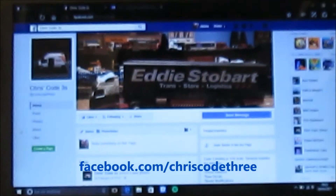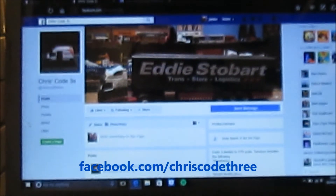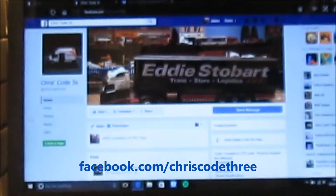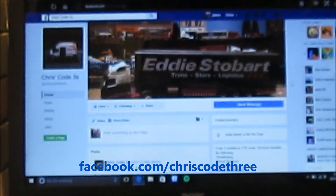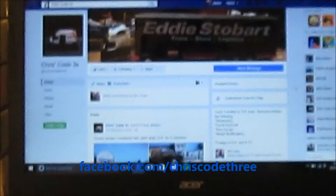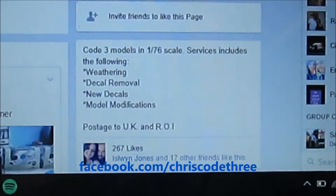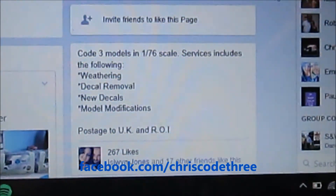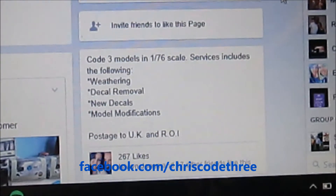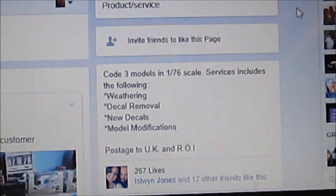This is Chris Code 3's Facebook page — it's facebook.com/ChrisCode3. If you're interested, send them a message. His services and offers include Code 3 models in 1:76 scale. Services include the following: weathering, decal removal, new decals, and modifications. It's UK and Ireland only.